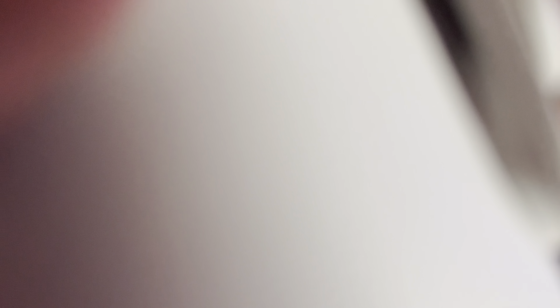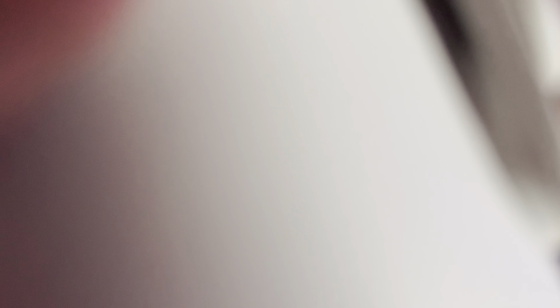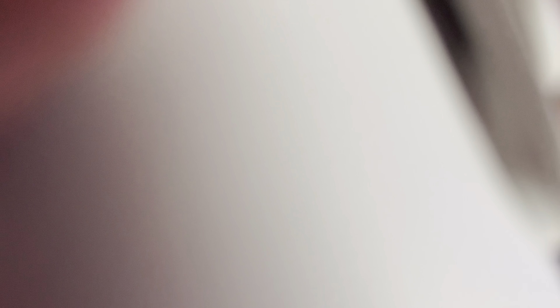That's basically it for this area. Here's my Circus Baby Funko Pop, and my other Funko Pops right here. Here are some of my controllers, and here's the hexagon LED light pad with its controller.